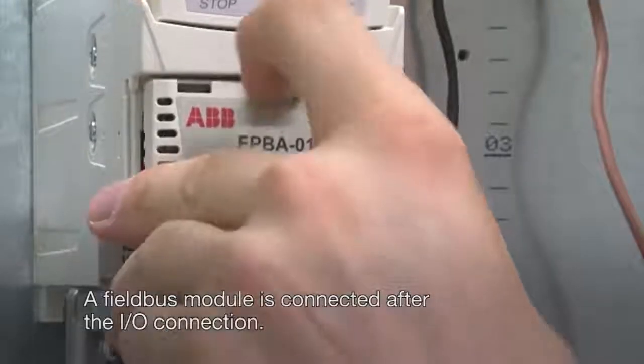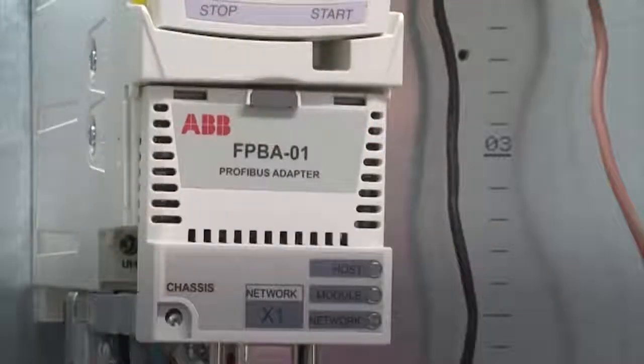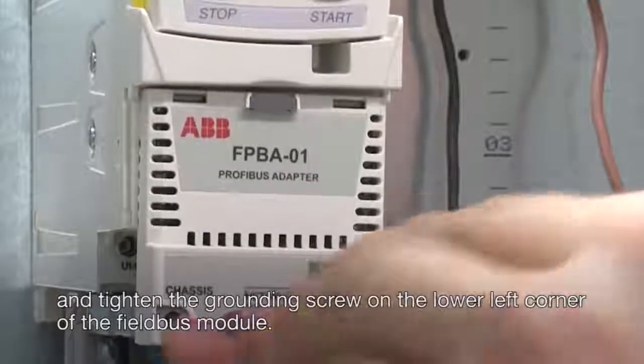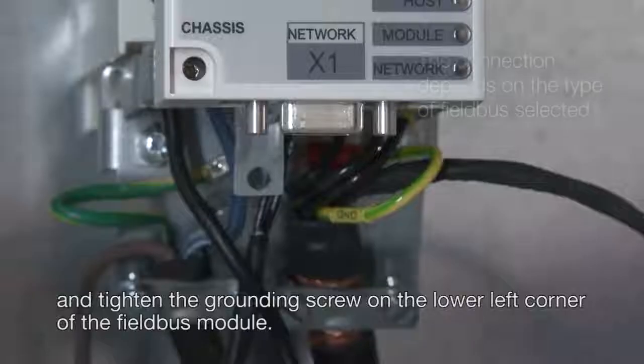A field bus module is connected after the I/O connection. Connect the module to the drive by pressing the lock on the top and tighten the grounding screw on the lower left corner of the field bus module.